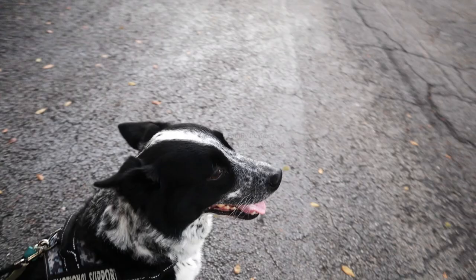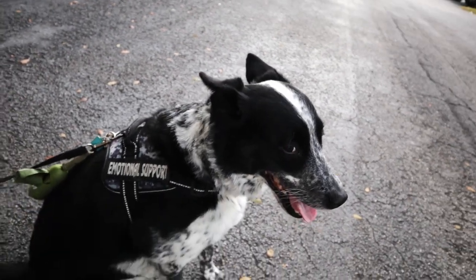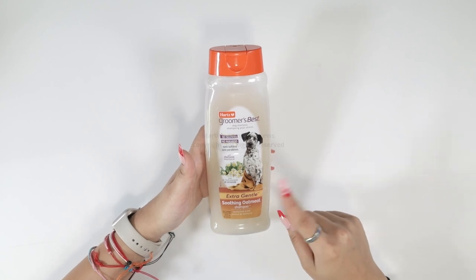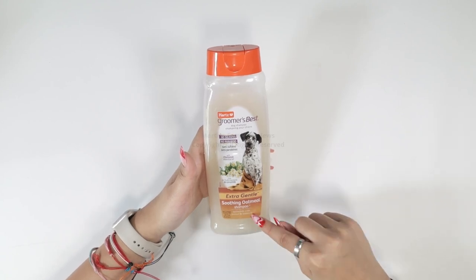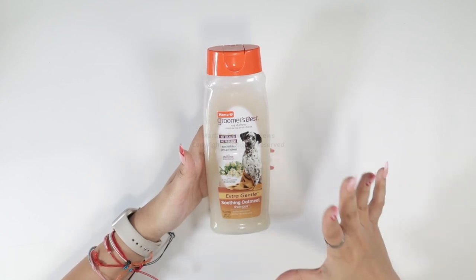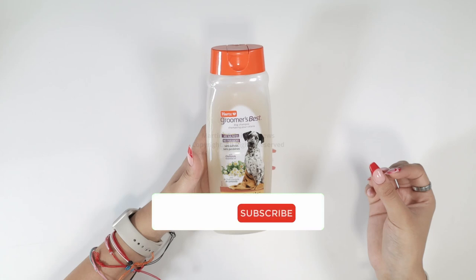So we have a 65 pound dog Max and he has to get a bath every two weeks or so, and we want to make sure we're extra gentle so we got this soothing oatmeal shampoo and it has a buttermilk scent with chamomile essential oils — and oh my god, he smells like a delight.